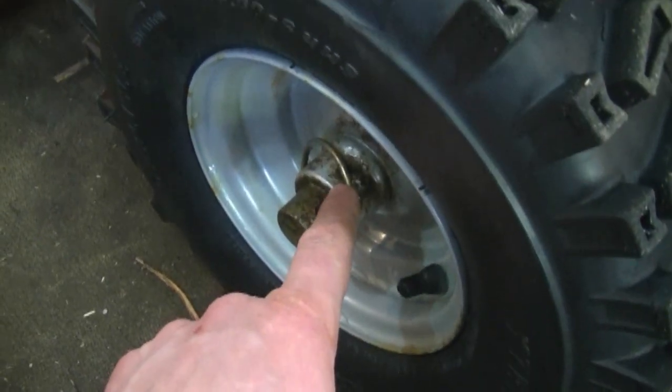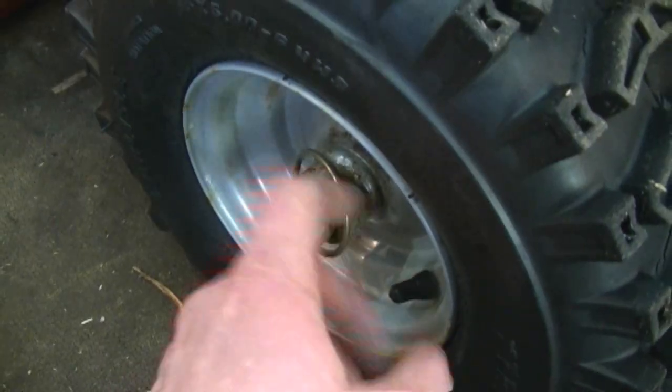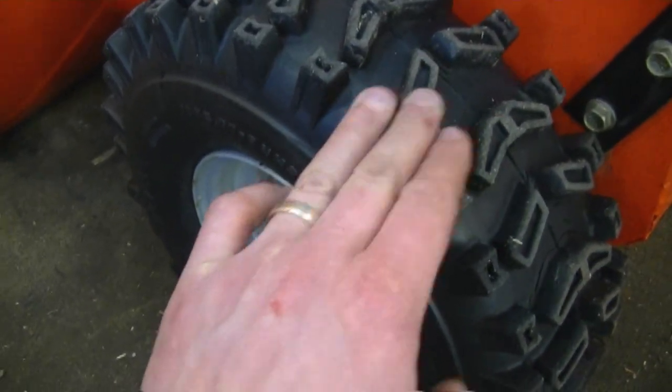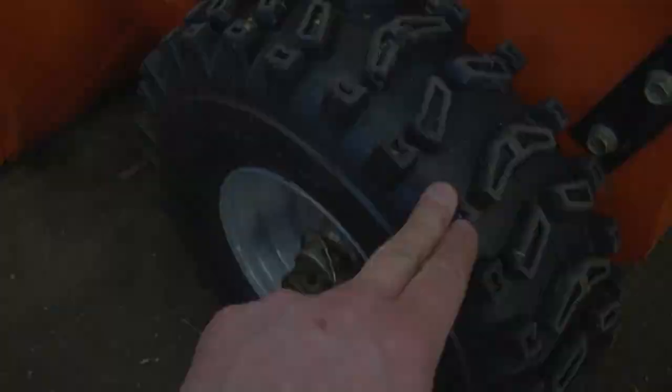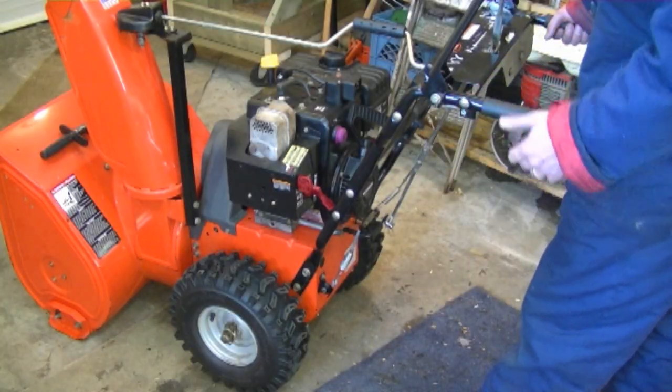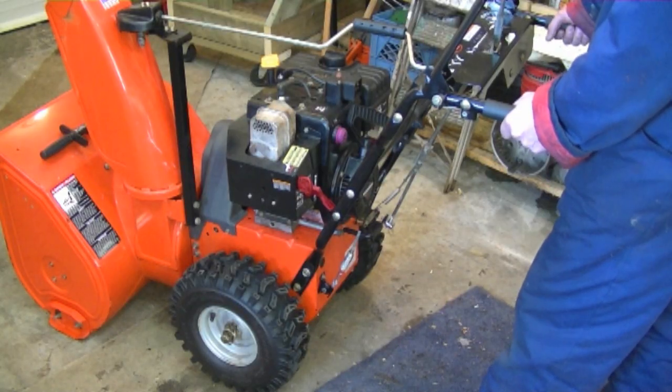So if you keep the pin through the wheel hub and the shaft, then you're going to get traction from this wheel, and on the other side it's the same thing, so I'm getting traction from both wheels. With both wheels locked in like that, you're going to notice that it's a bit harder to turn the snow blower.